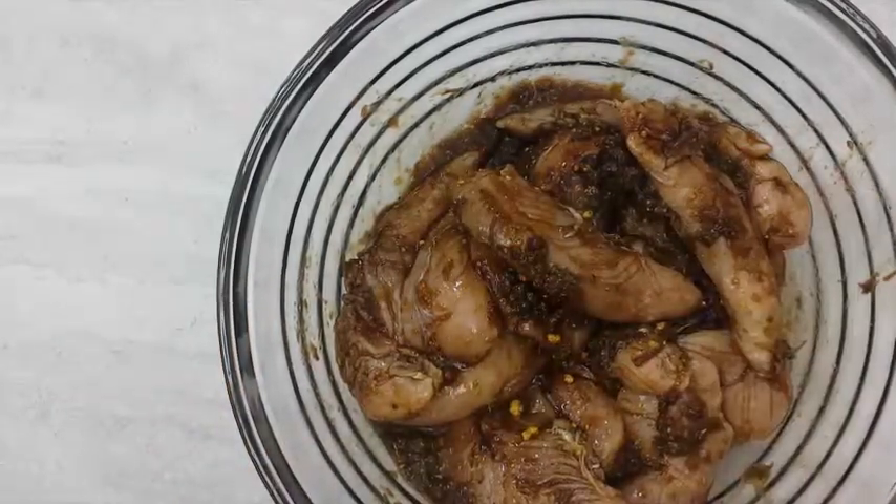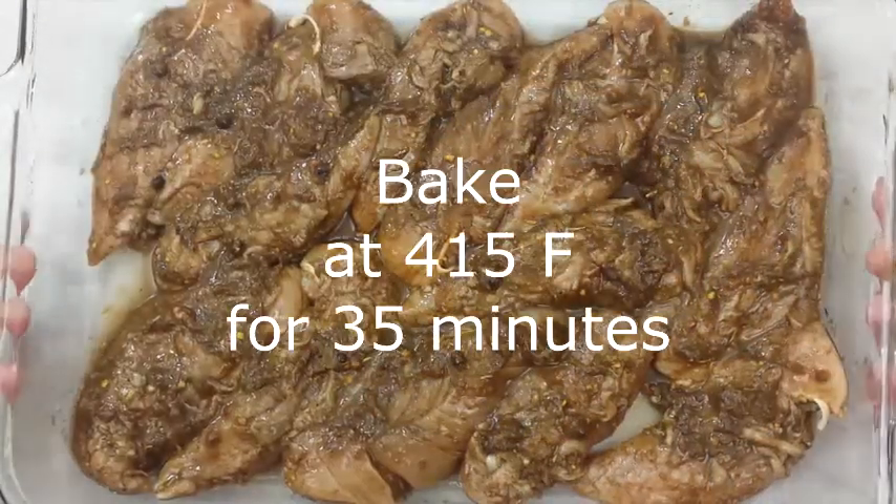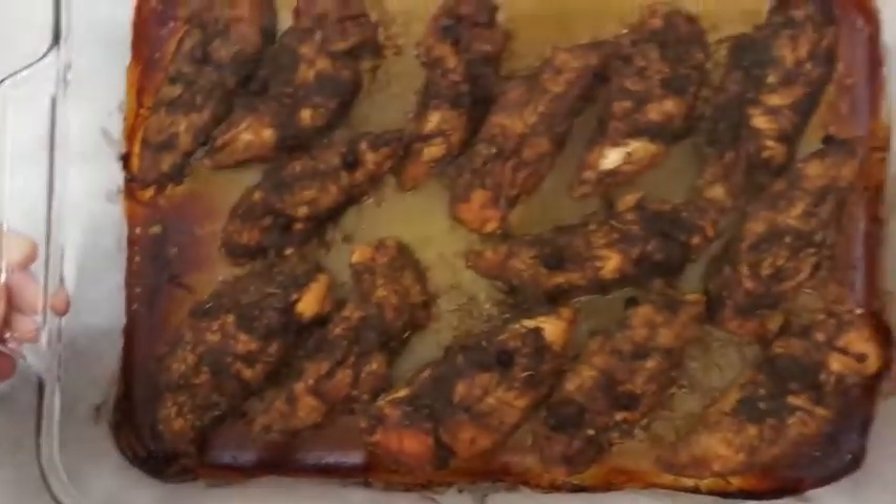Place chicken in a baking dish and bake at 415 degrees Fahrenheit for 35 minutes.